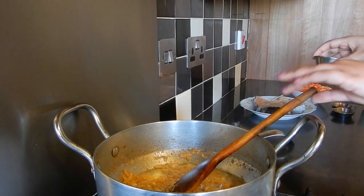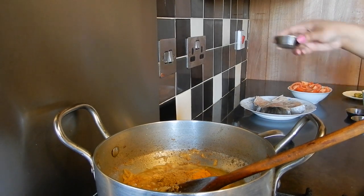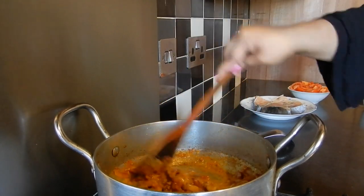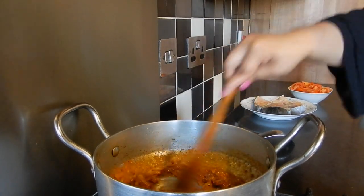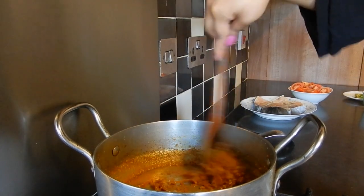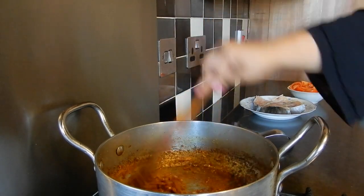Now we're going to add the ground spices: turmeric, ground coriander, and chili powder. Let's stir this along. It's important at this stage to really cook up the spices so you're not left with the raw taste towards the end of the dish. Stir this for about a minute until the spices cook out. Our spices have cooked out and we've got a really nice golden onion mixture.